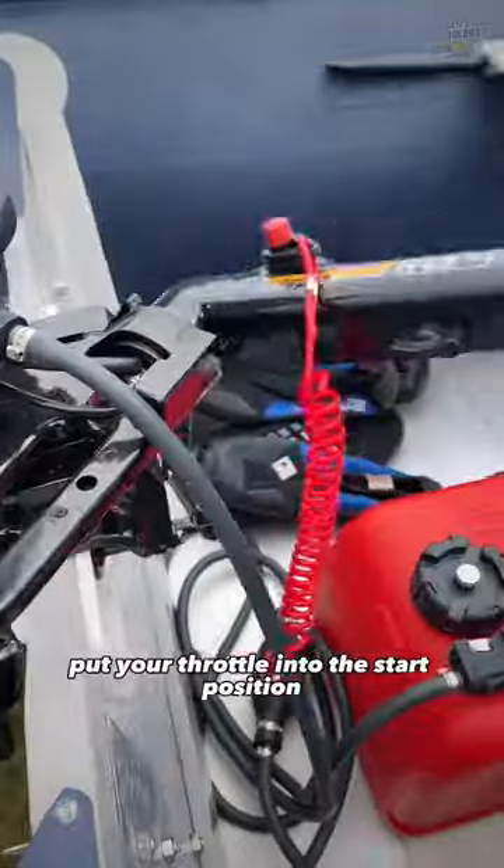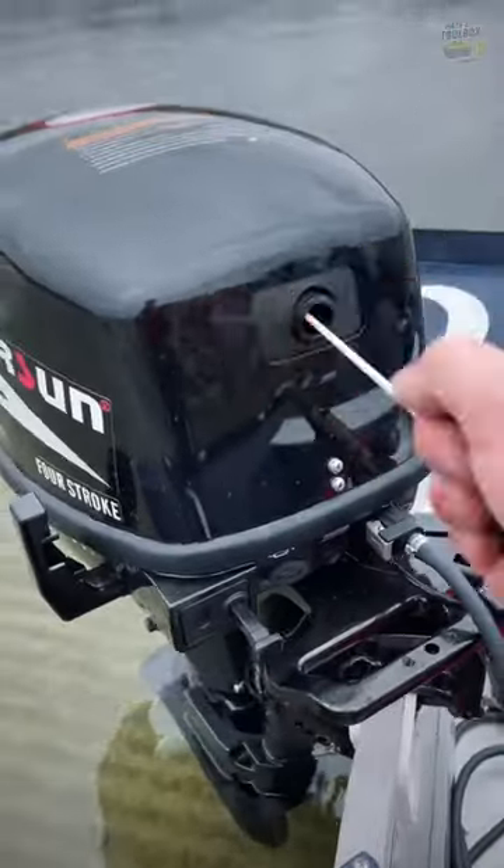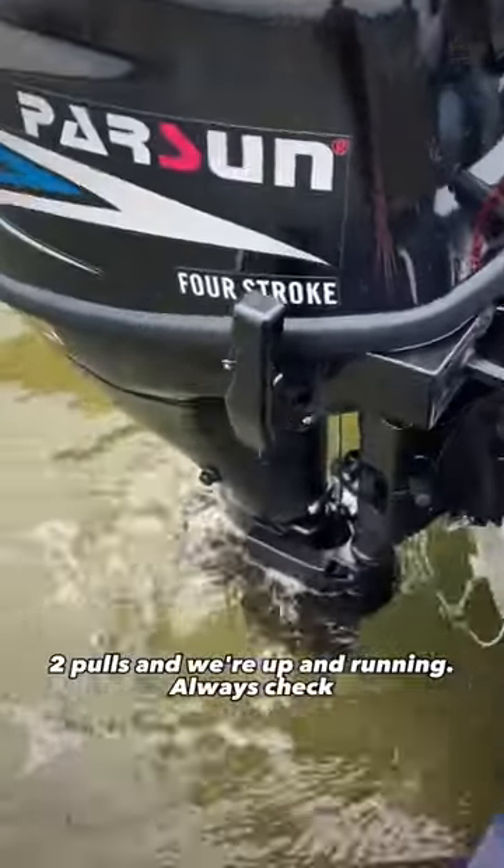Pull your choke out. Put your throttle into the start position and we're ready to start. This normally starts very quickly — two pulls and we're up and running.